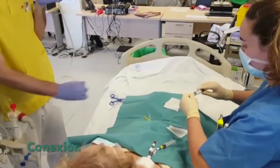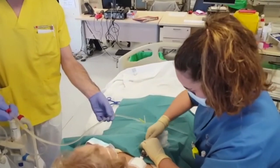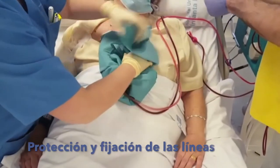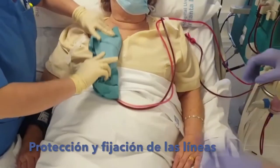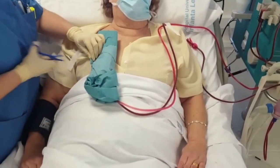The catheter is then connected with great care to avoid contamination. Finally, the catheter connections are protected with a sterile cloth and the lines are fixed to avoid pulling. Everything is ready to start the dialysis session.